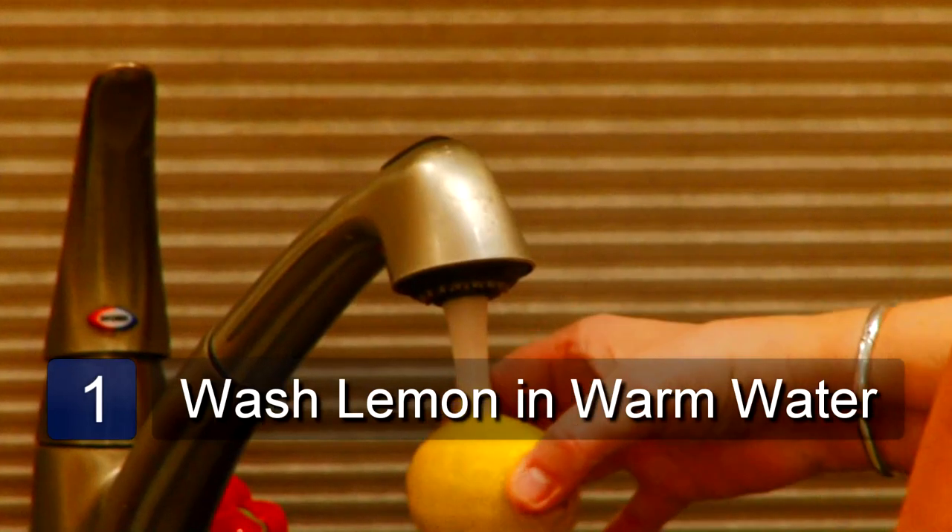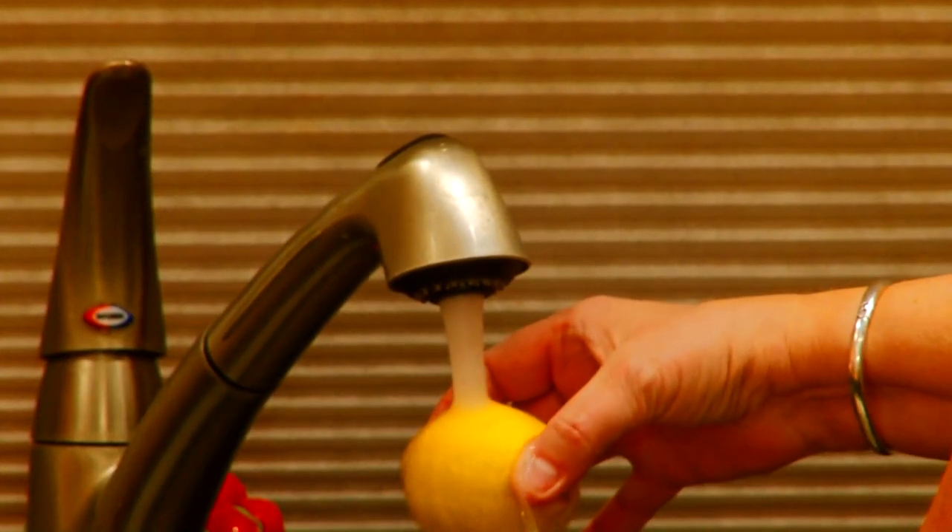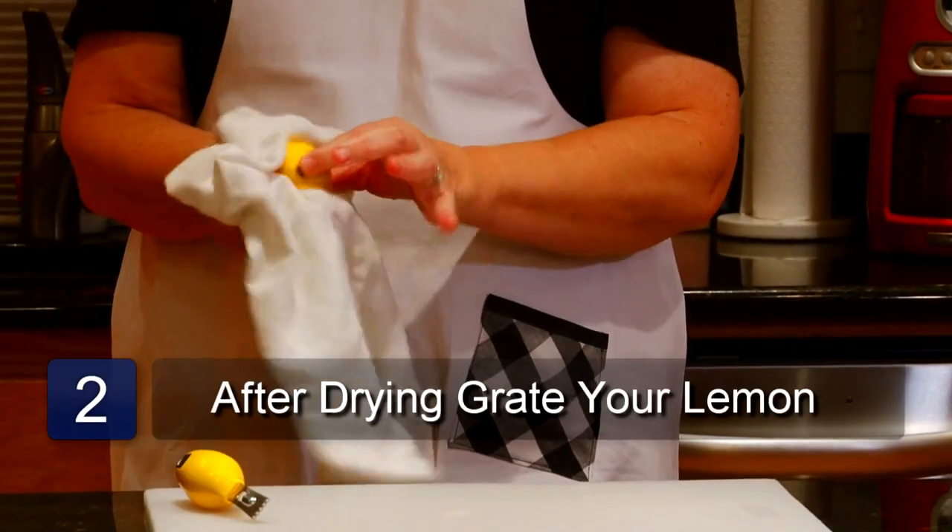Start by washing your lemon with warm water, making sure that any wax or dirt are removed. Then pat it dry with a paper towel.